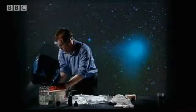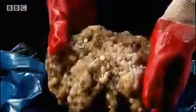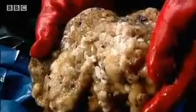Let's give that a good squeeze and see how we're doing. I think it's really bubbling away violently now. And that looks good. This dirty snowball is a surprisingly accurate model of a comet nucleus.